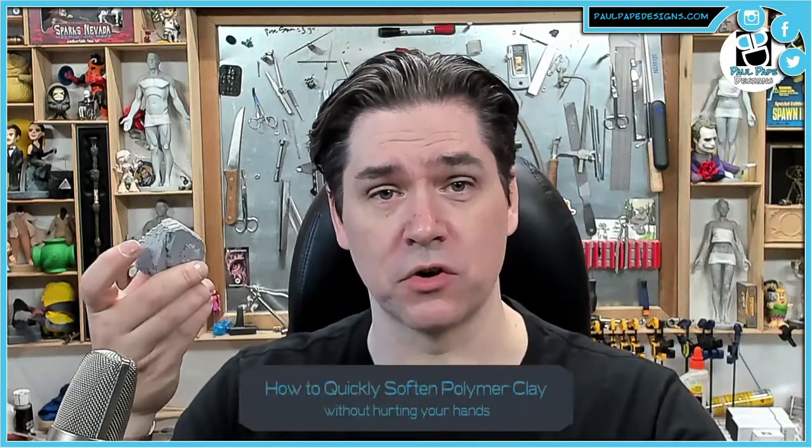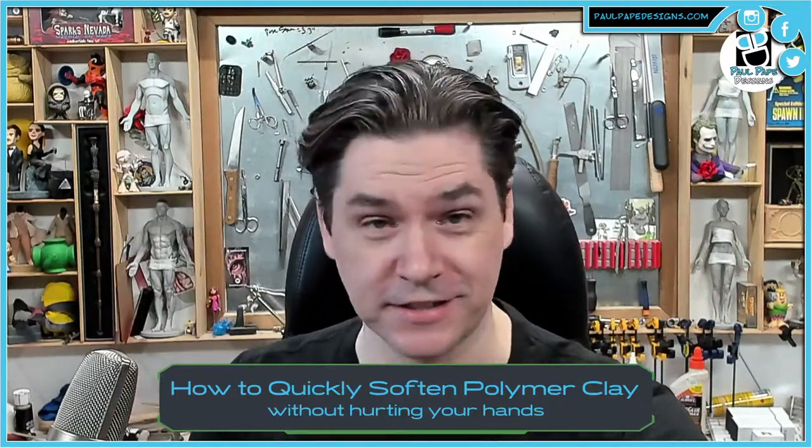Hey everyone, it's Paul back with another episode of Cool Tips. Have you ever had any clay that was so hard to work with that it felt more like working stone? Well, I've got a great tip for you. Let's get to it.